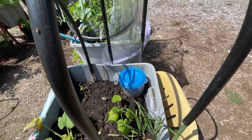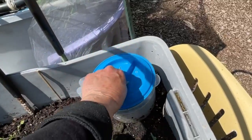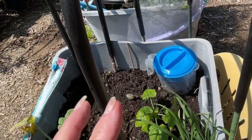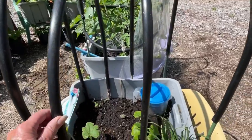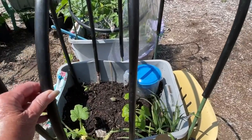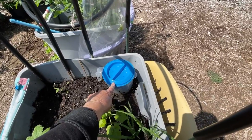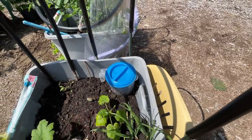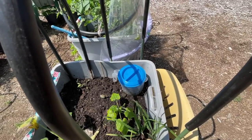Look at this — I compost in there, so it's going to feed all the plants. I keep putting leaves in and earthworms go in there — it's like a mini worm farm. See how the shade goes across the plants. Look at that blue lid — it's as if it's a leaf. As it gets really hot, it starts to move as the sun moves — see how it moves.